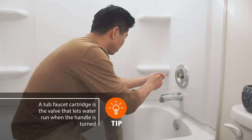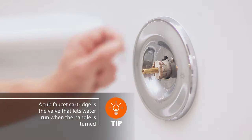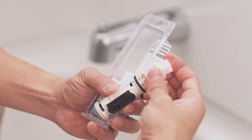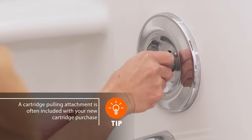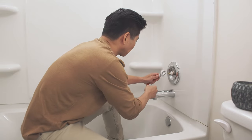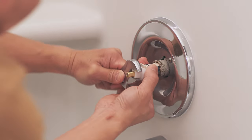Worn or damaged cartridges can allow leaks. Pry up the retaining clip. To remove the cartridge, attach the cartridge removal piece. Using a wrench, work the cartridge stems out with firm twists and pulls.